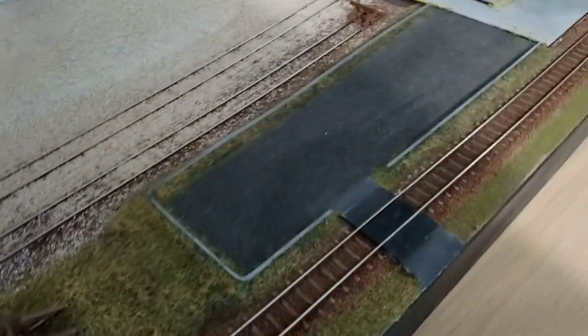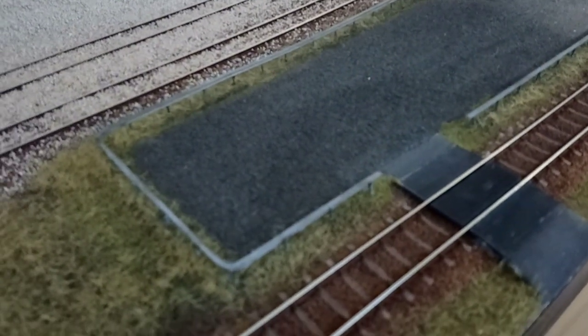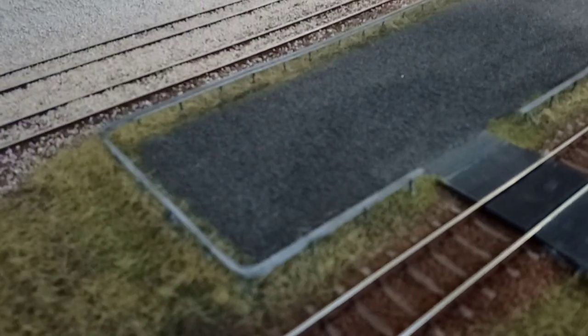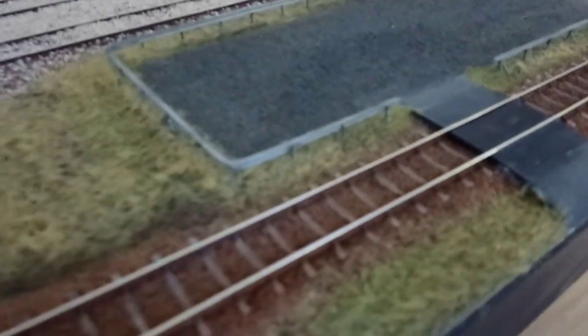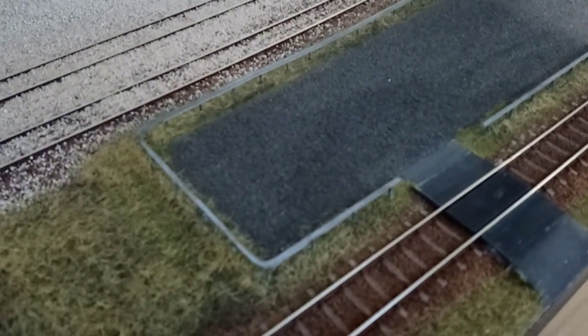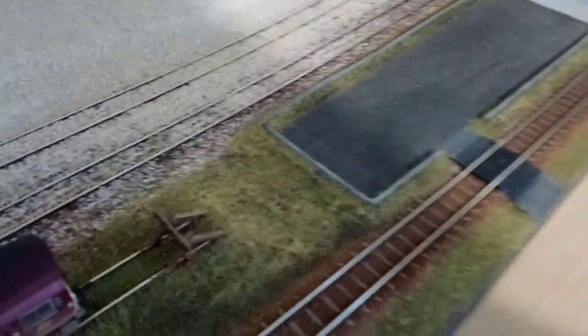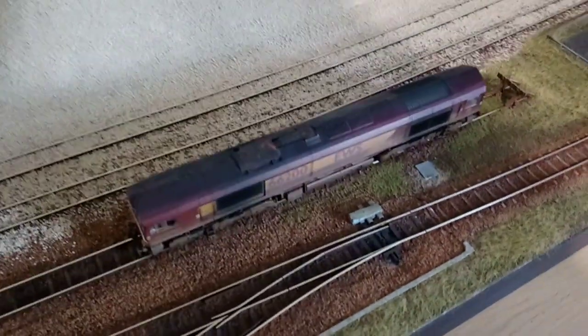We've then got a little bit of a car park here with a crossing. The barrier there is made out of a spare bit of rail bent into shape with little supports soldered to it, then primed and sprayed in a silver spray. As we work our way along, we've got the siding there with the Class 66 currently sat in it.